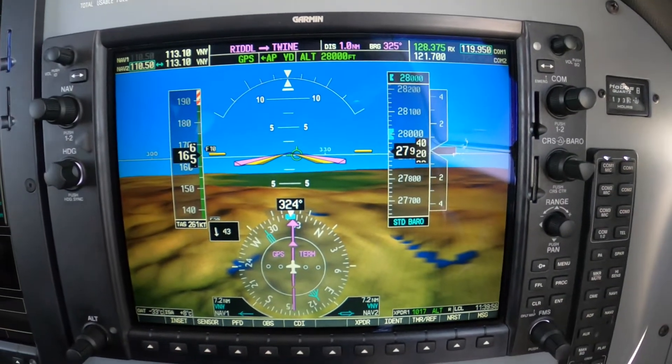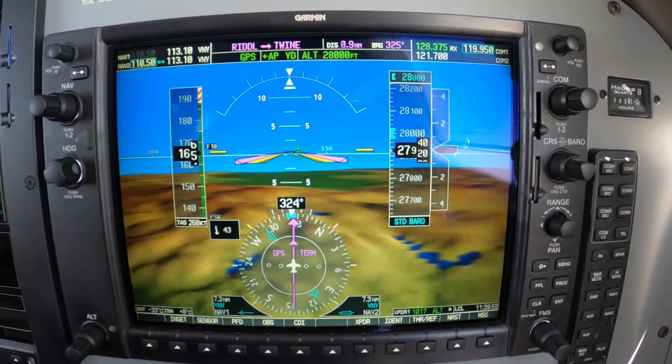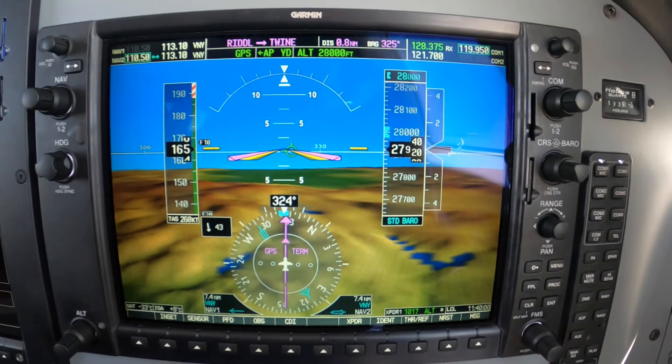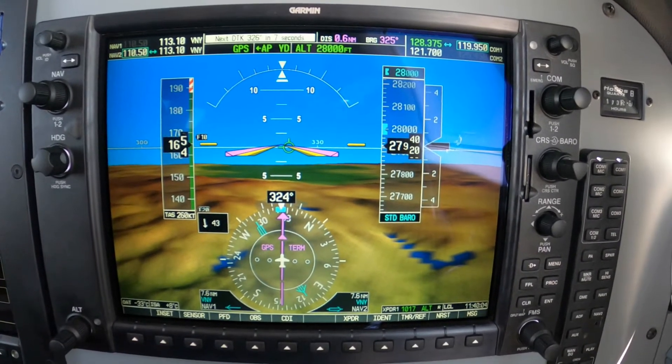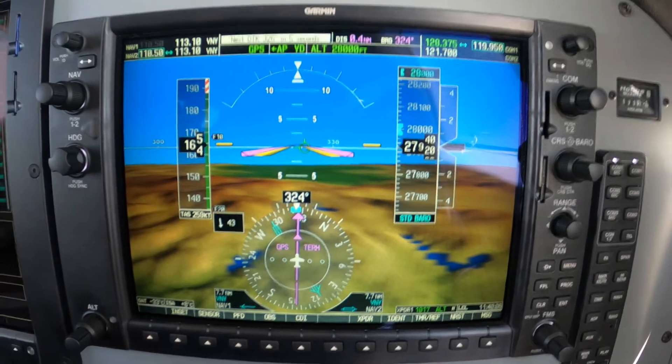Dick Rochford here, aboard 952 Papa Mike, Piper Meridian G1000 equipped, and I wanted to show you how to do a VOR cross-check.